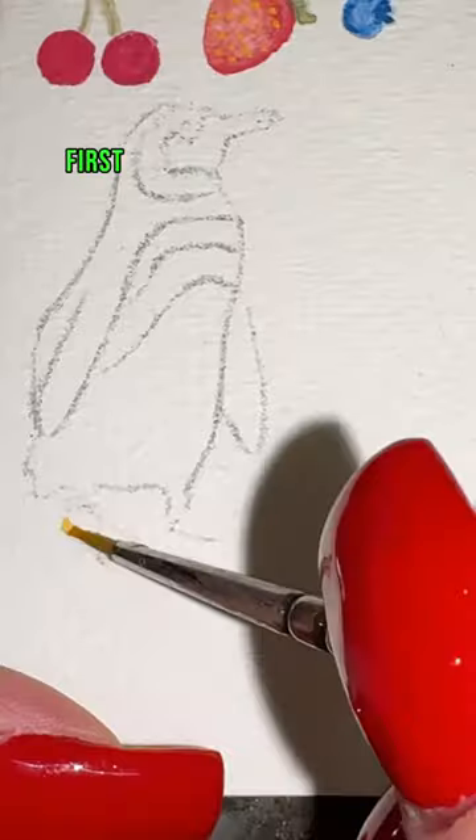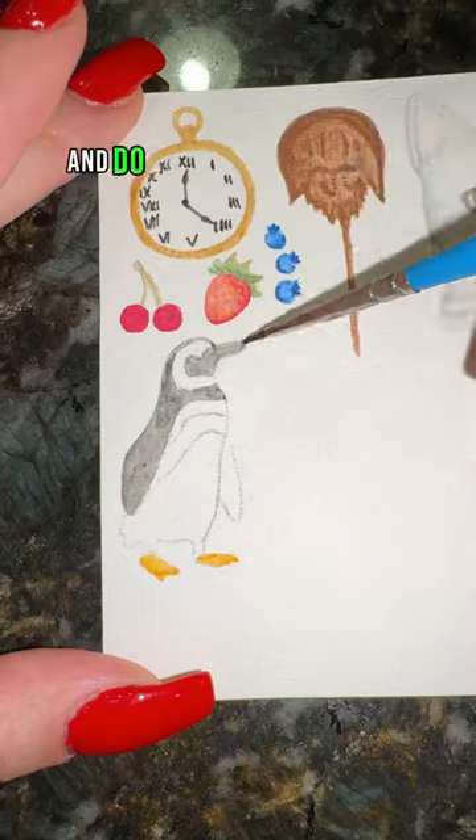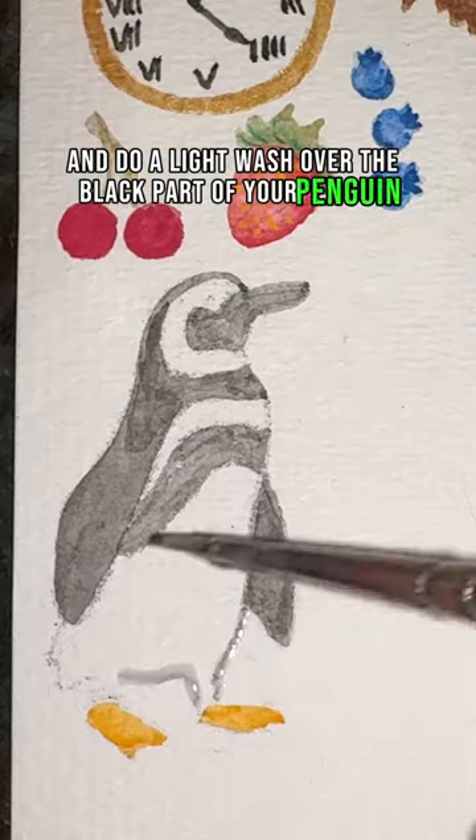How to paint a penguin in 16 seconds. First, take your orange and do a light wash over your feet. Now take your black and do a light wash over the black part of your penguin.